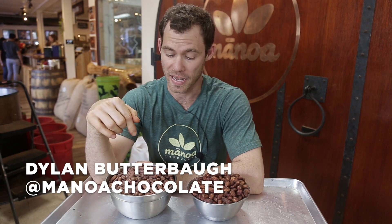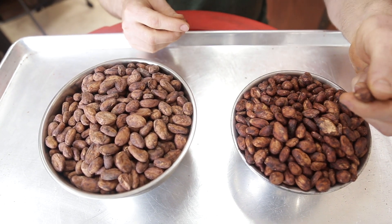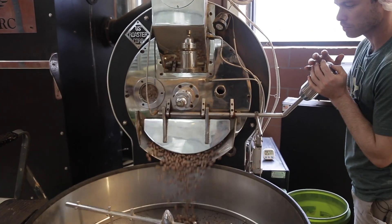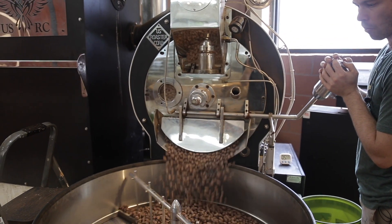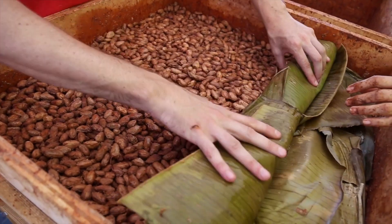Today we're going to taste two different beans from the same farm and roast them with different time and temperature. We're going for two different roast profiles. These beans were fermented three weeks apart and they're very different because of whatever might have been going on in the environment. Wild yeast and bacteria are probably the main contributor to this because the genetics are pretty much the same.